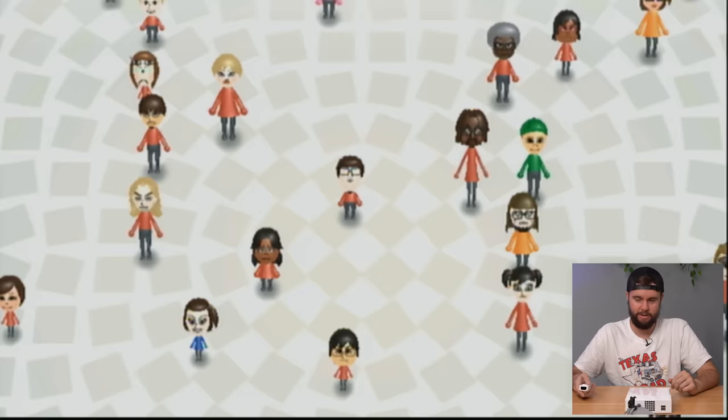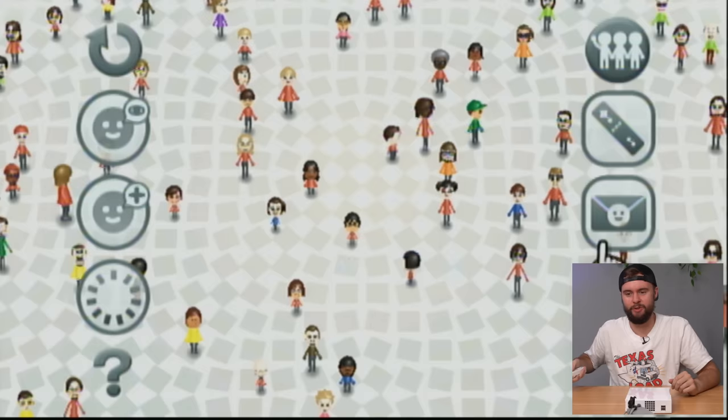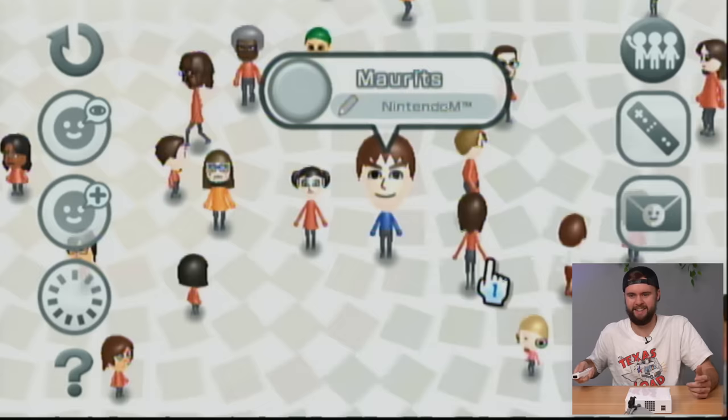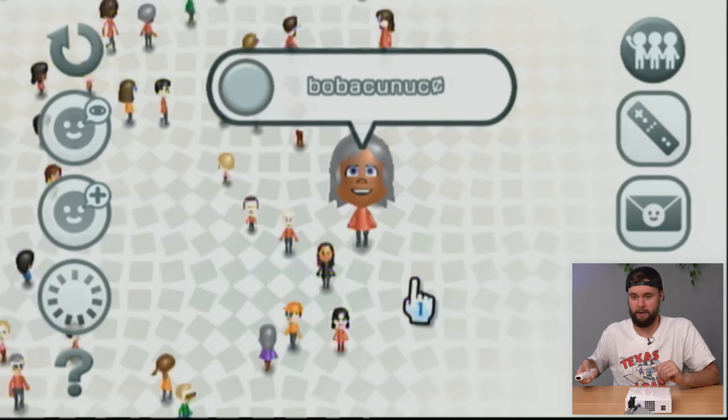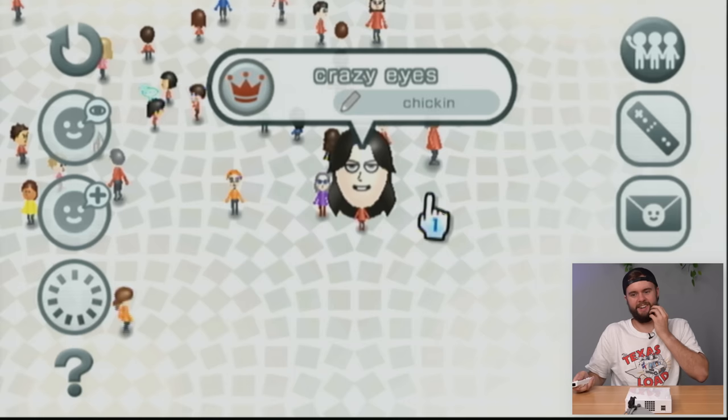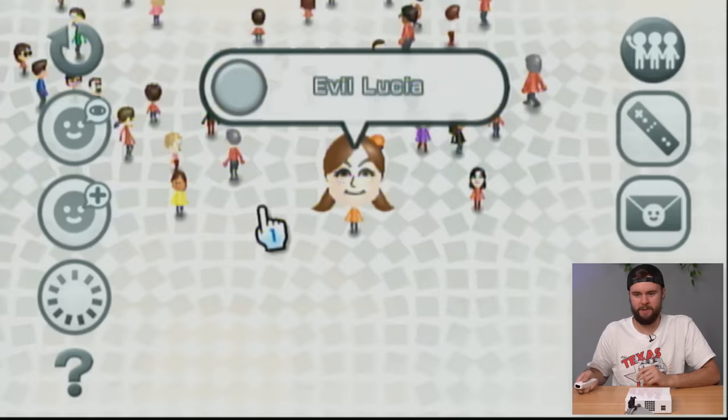Oh wow — jackpot! This person made a ton of Miis — like 150 maybe. We've got a young girl player — this is awesome. This person definitely took advantage of the Check Mii Out channel, probably downloaded and uploaded a bunch. There's a Naruto one, and just a crazy variety. I love seeing people being creative with their Miis — it's not very often I see that many.